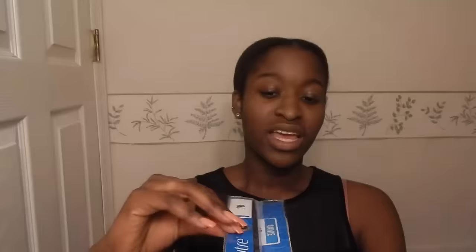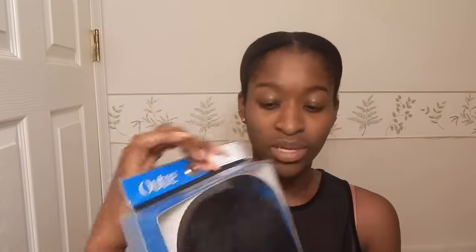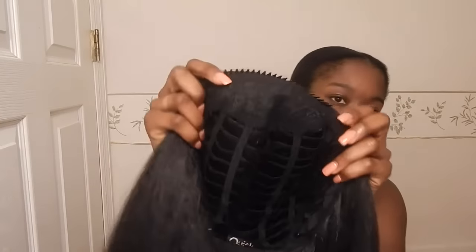The wig I'll be reviewing today is called Annie by Outre, and I got it in the color 1B. It comes in this box with info inside. Keep in mind I wore this for about a month, so mine isn't as fresh. This is what it looks like — a blow-dried texture — so it's really good at blending into natural hair textures. On the inside it has a comb at the front, a comb at the back, and adjustable straps.